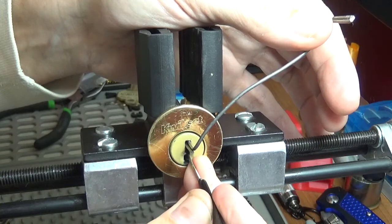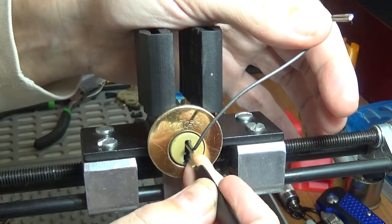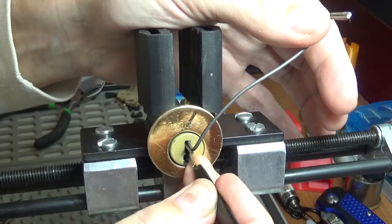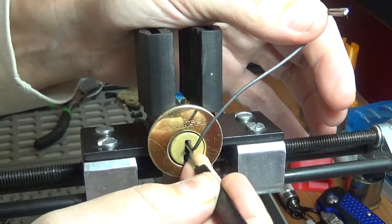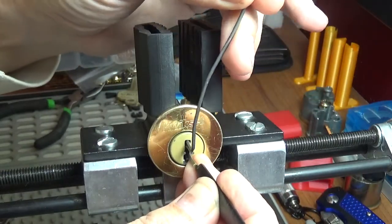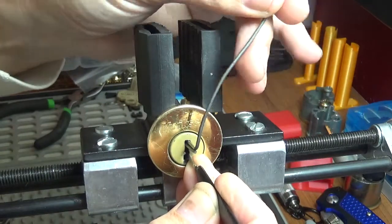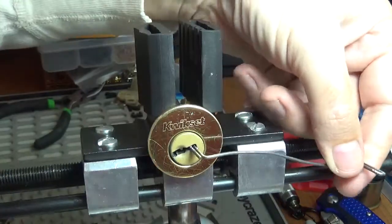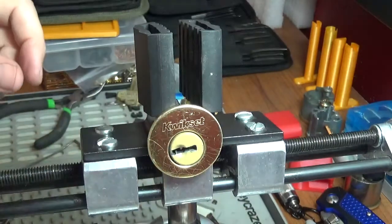I thought it was open — false set, deep false set. Bouncy, nothing. Okay, we lost that one in the back. Pin five dropped again. Let's come back — it doesn't fit as tight as I'd like it to. Oh geez, there it goes. I'm guessing maybe a T-pin or something like that, probably in the back.